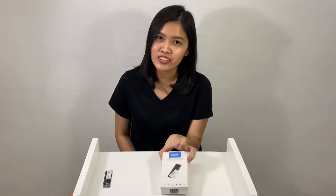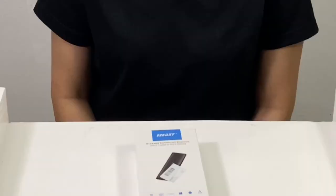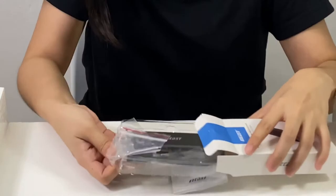Hi everyone! Welcome back to my channel. For today, we have a package that arrived. This is the M.2 NVMe Portable SSD enclosure. We'll just unbox this and install this SSD. So let's open the box.